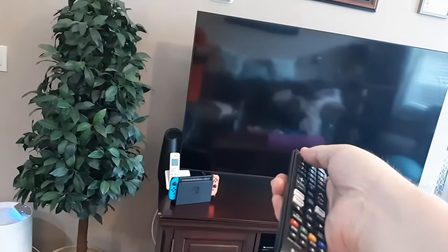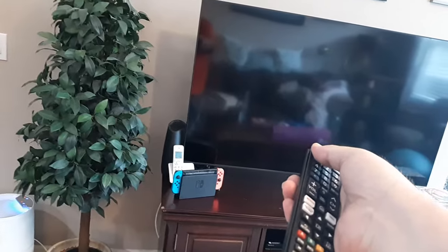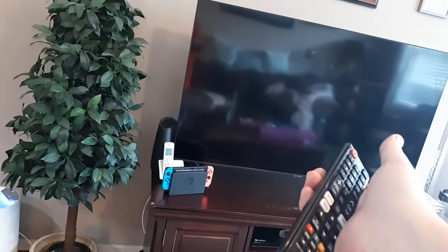If that doesn't work, keep it unplugged and point your remote towards the TV for a good 30 seconds and release. Then, while it's still unplugged, hold down the power button on the TV for 30 seconds and release. Then plug it back into the wall and see if that works.